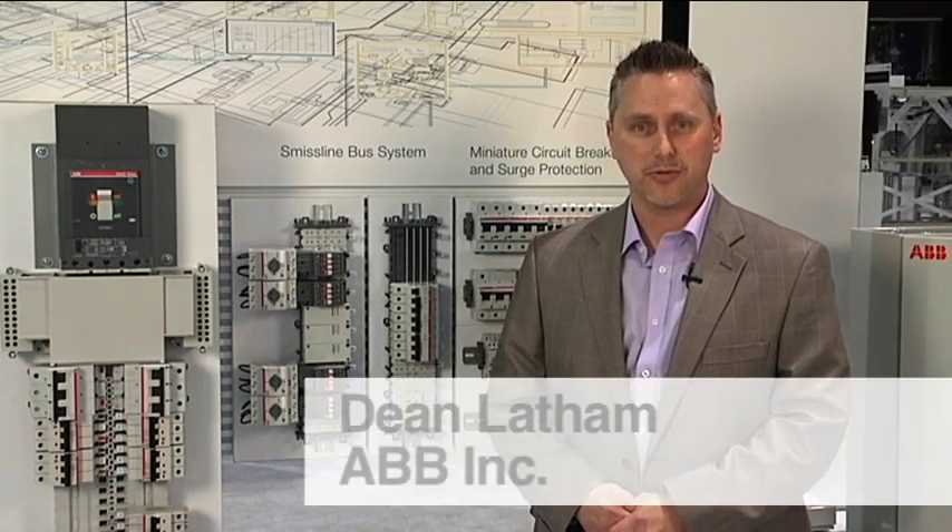Saving space and manufacturing time in control panels can translate to real cost reductions. I'm Dean Latham with ABB and I'm here to talk to you about reducing your panel size and cutting your manufacturing time by combining control devices and using power bus distribution systems.